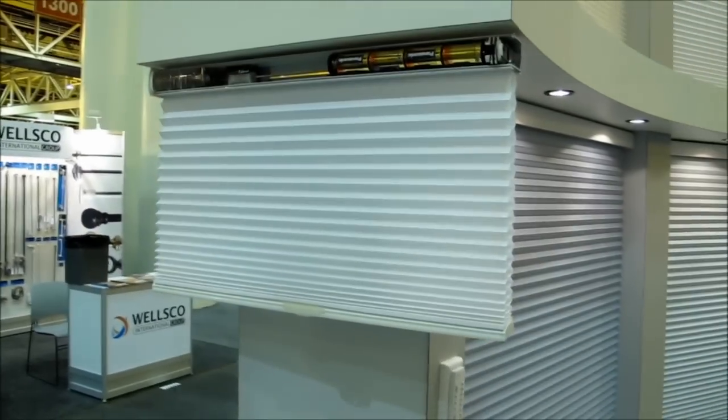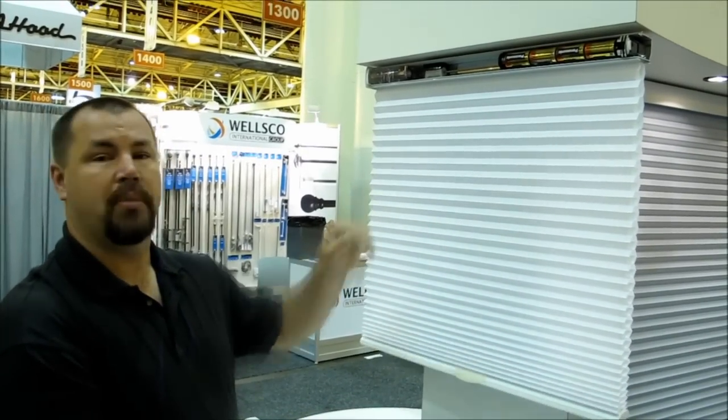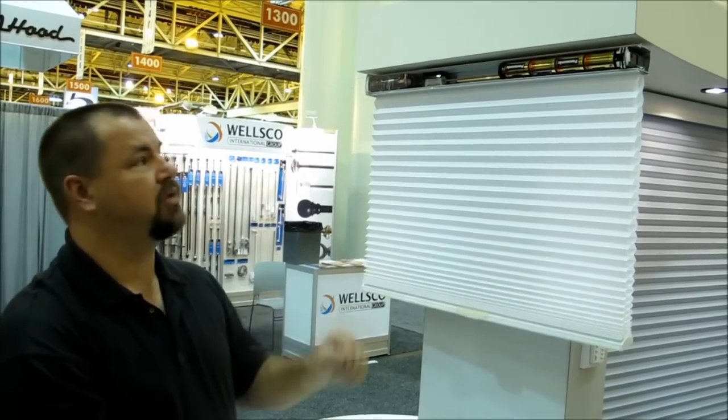So if you've got windows where you'd like the cord-free option but want to save up for motorization, you don't have to buy a new head rail system. It comes complete and motor-ready at all times, so you can upgrade whichever ones you want.